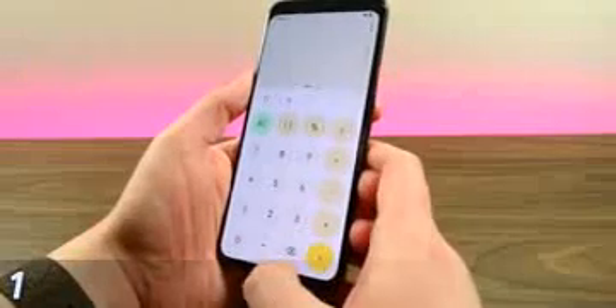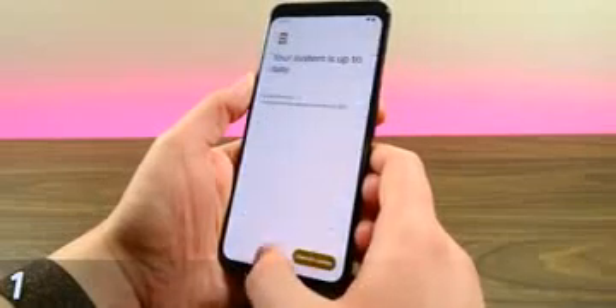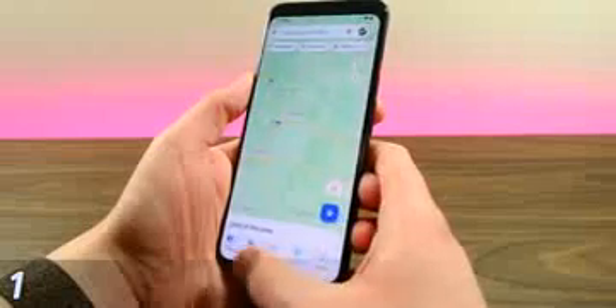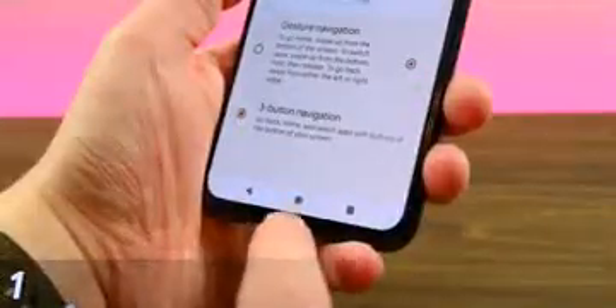Our first gesture is a quick way to switch between applications without using the Recent Apps menu. You simply swipe left and right from the navigation bar at the bottom of the phone to quickly switch between apps. The app furthest to the right is your most recent, and the one furthest to the left is the least recent. Note: this likely does not work on the old-school softkey bar.